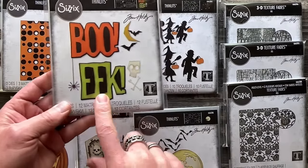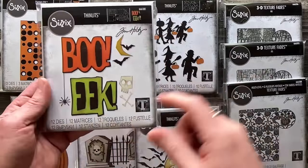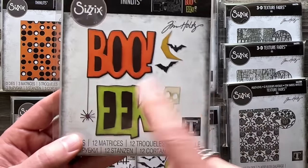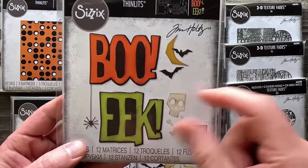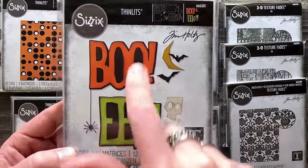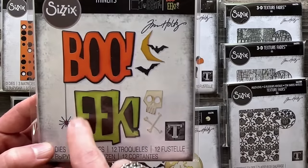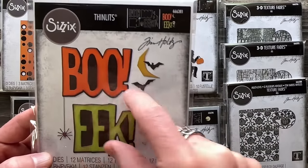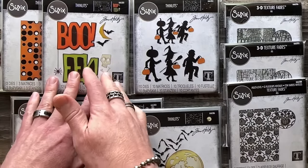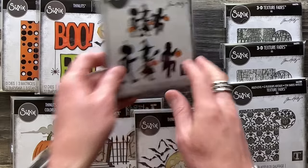Then we've got Big Frights, and these are big — like a full card front. I can tell you there is a Christmas holiday set coming out with the same font and same scale, so you'll have two seasonal words. In this set you have two shadows, two words, and these great paper-cut icons that can be used hanging off of the words or attached to them. It has a cool crossover — you're going to see vintage but also some clean and simple makes with it.